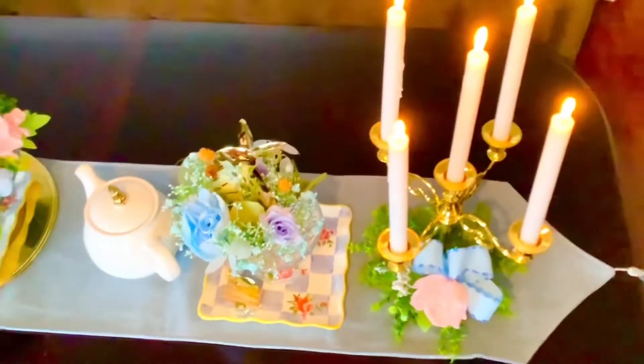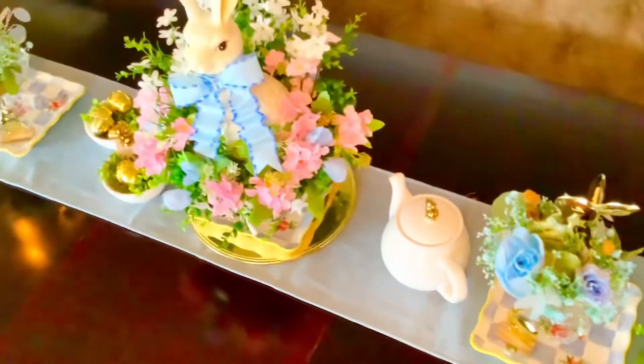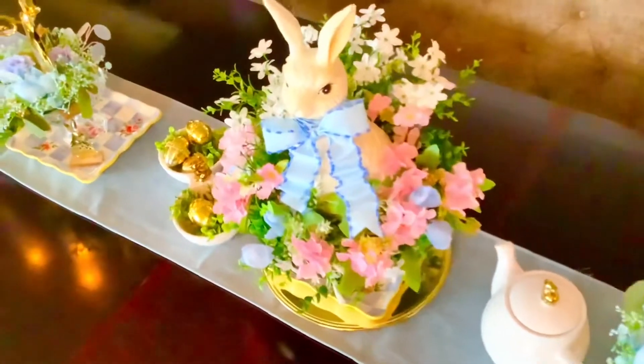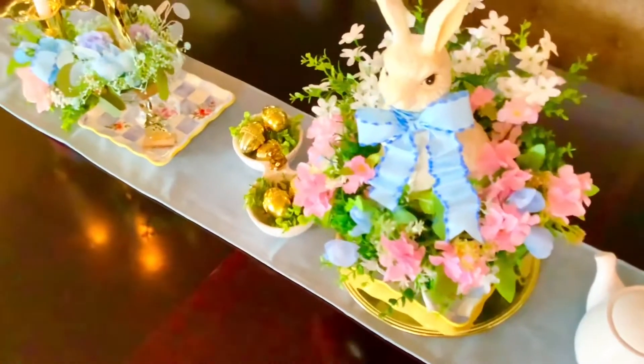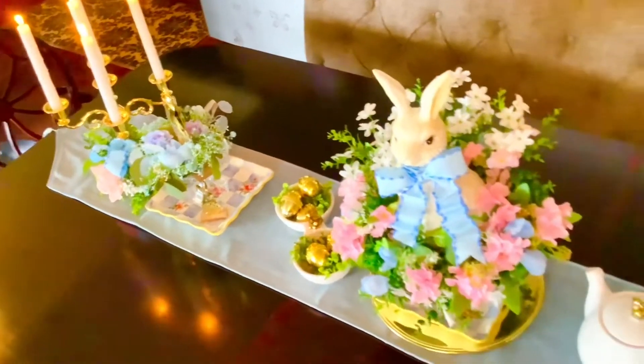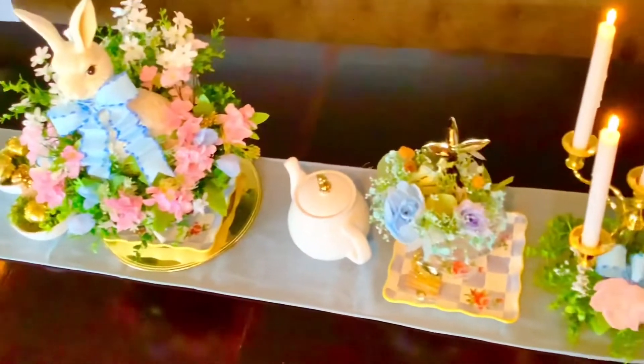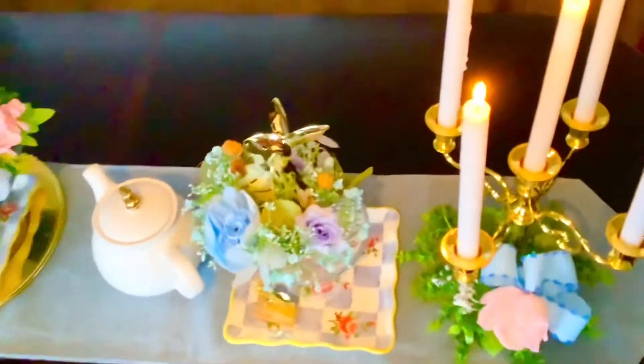I hope you enjoyed watching me decorate my Easter table and that I gave you some inspiration and ideas. I've really enjoyed doing it — I just love the decor for Easter, I think it's so beautiful. Thank you so much for stopping by and watching, and I hope you have a wonderful day. Bye for now!